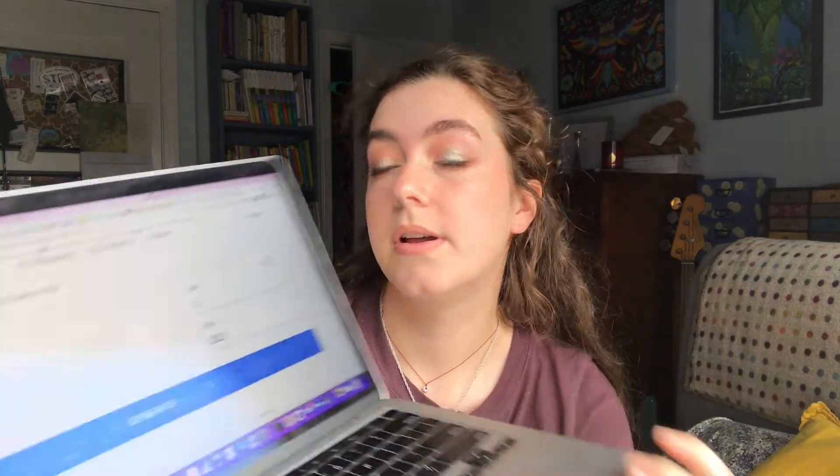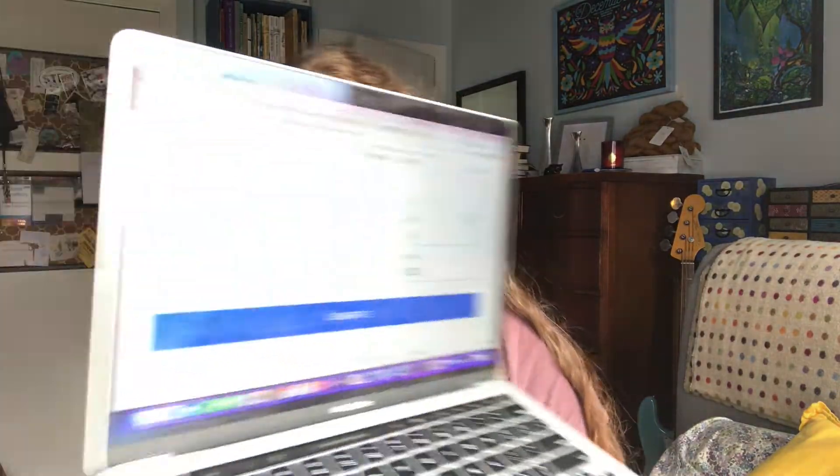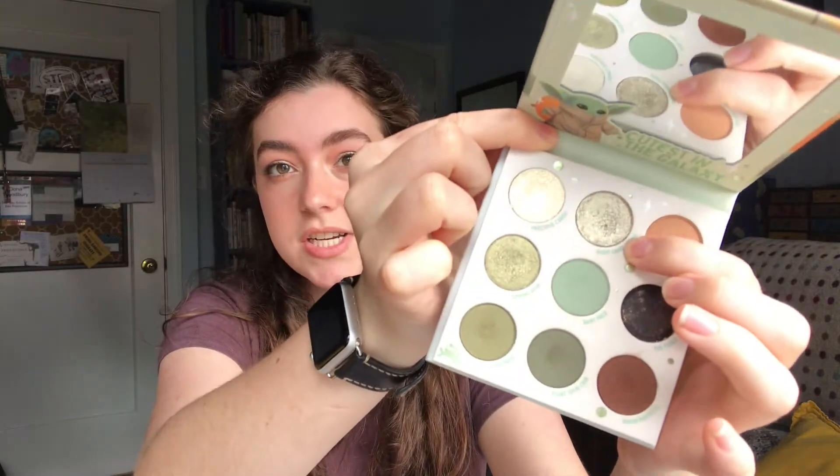Here's my computer — sorry about the reflection. The four rolls are: 92, 187, 66, and 111. Number 92 is the shade Right Hand Mando from the ColourPop The Child palette. It's a really beautiful, very light, cool, silvery-green shade. I quite like it — it has a little bit of a dip in it, but I don't know that I'll be hitting pan.